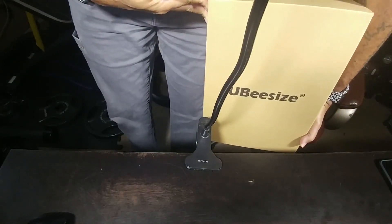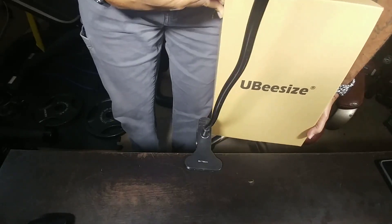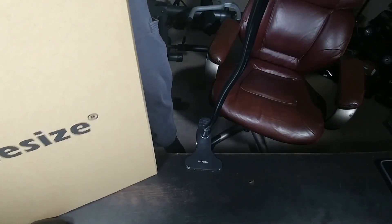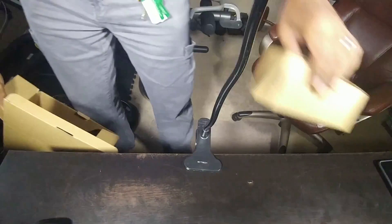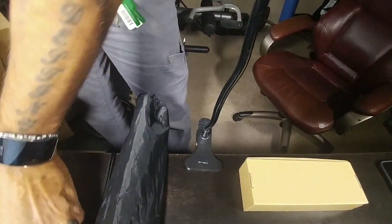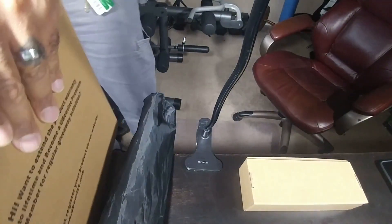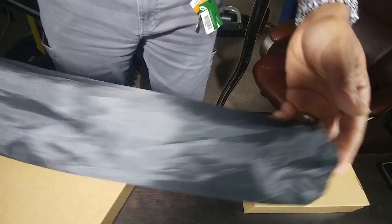I got a nice little package right here which was actually a Christmas gift from my wife from UBsize. Let's see what's inside the box — there's a couple little boxes in here and I'll open them. First off, this looks like a tripod, I'll go ahead and crack it open.